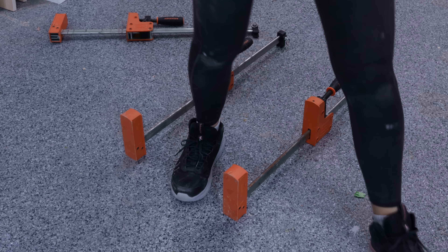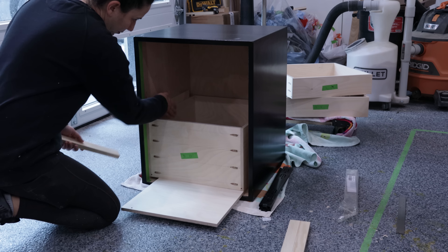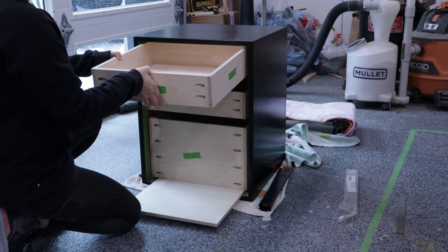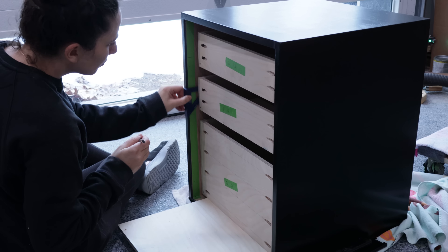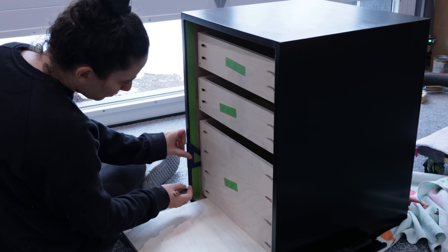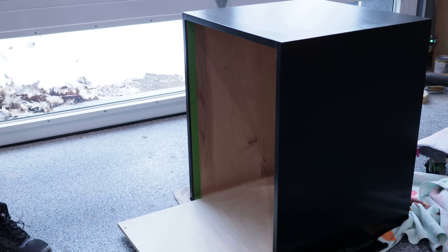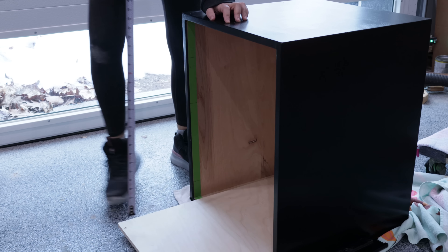Everybody installs drawer slides differently — here's what works for me. I place the drawer boxes in position with spacers at the correct heights so I know where they'll lie in the cabinet, then mark out where the slides will go. I like to position them near the middle on the smaller drawers and the lower third on the larger ones. I switched to installing the top slide first and working my way down, so I can use one scrap of plywood as my spacer and cut it smaller as I move down the cabinet.